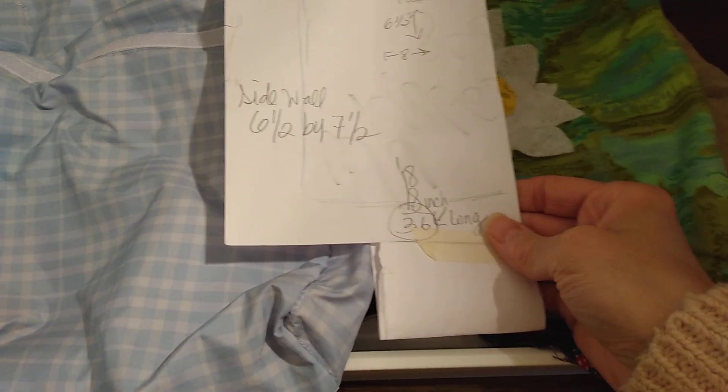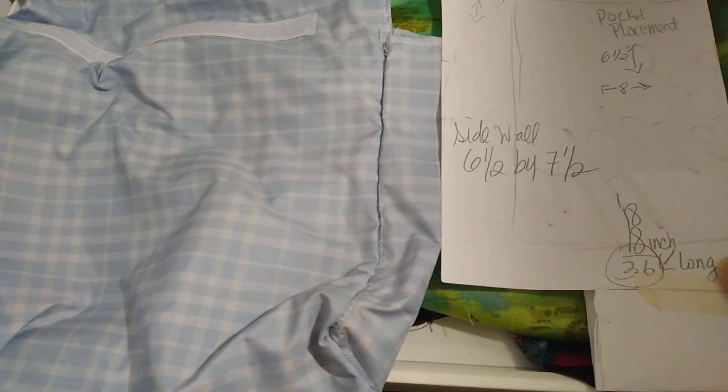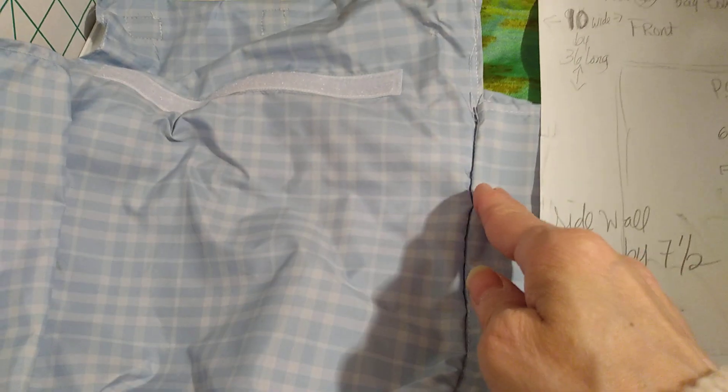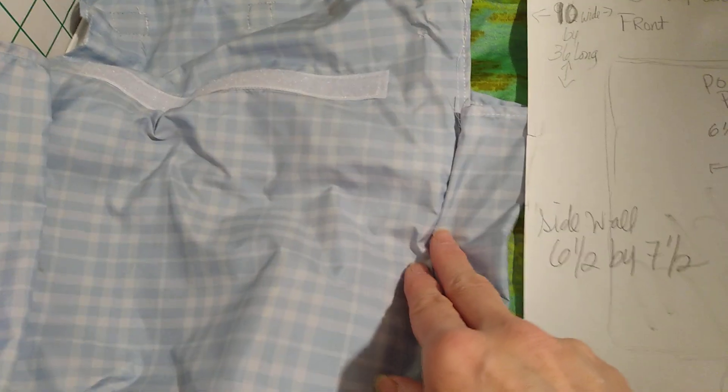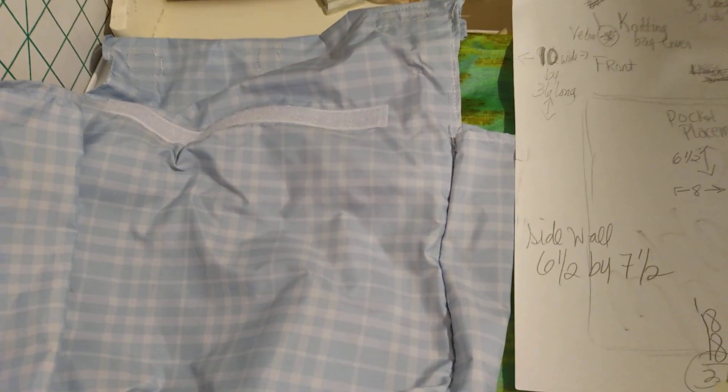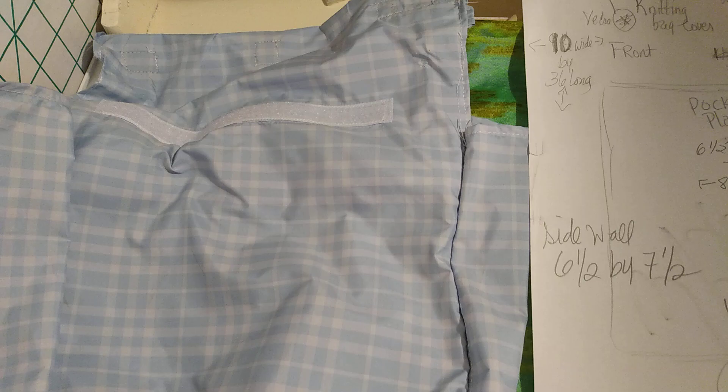Then next I made the bag. The bag was 36 inches long by 10 inches wide. I hem the top and I hem the sides. You don't have to hem it if you want to have a lining bag, but I chose to not line this.